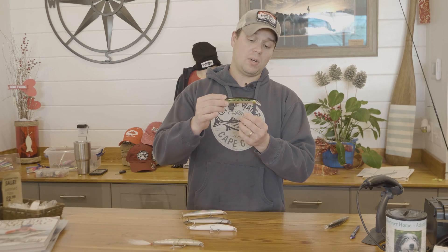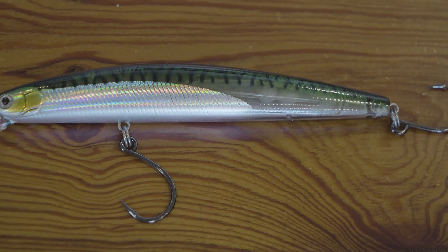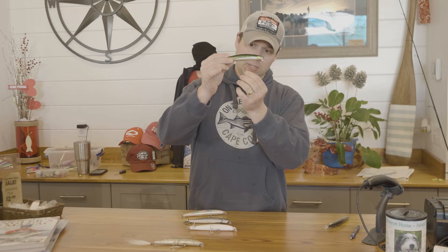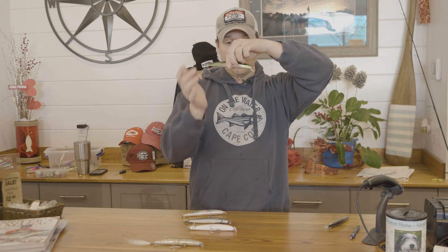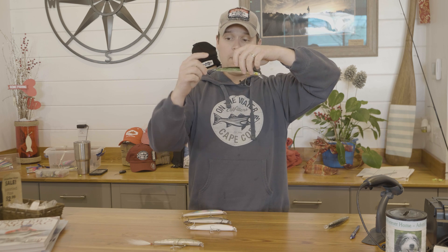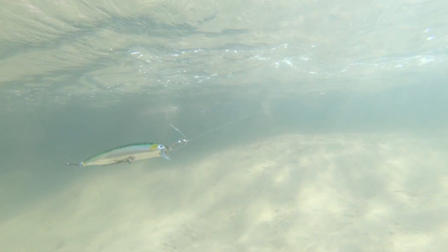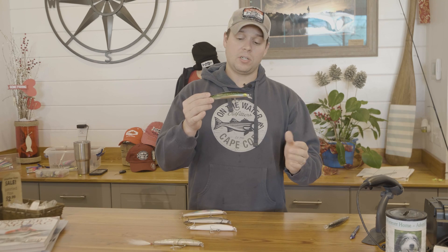Over the past couple years more fishermen have been trying out inline single hooks for their plugs. Basically it's just a J hook, but the line tie is twisted to the side so it sits a little bit better on plugs with a split ring. The front hook faces forward and the rear hook is rigged going up on the back, so you have pretty much all your bases covered. You're not going to miss that many more fish with this setup, and it's much lighter in weight than the 2.0 or 1.0 6x option, so you'll have minimal effect on the swimming action.